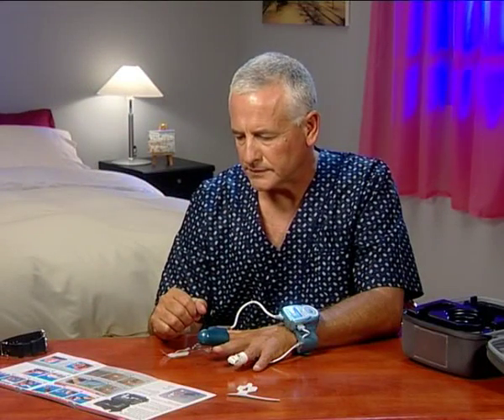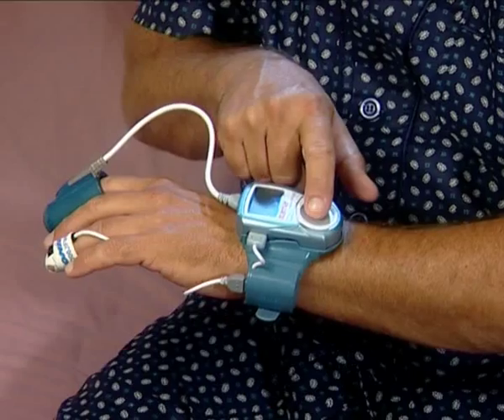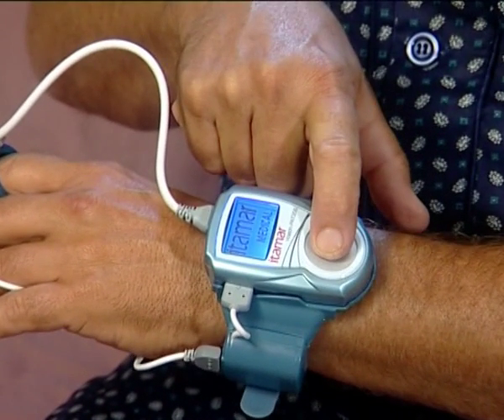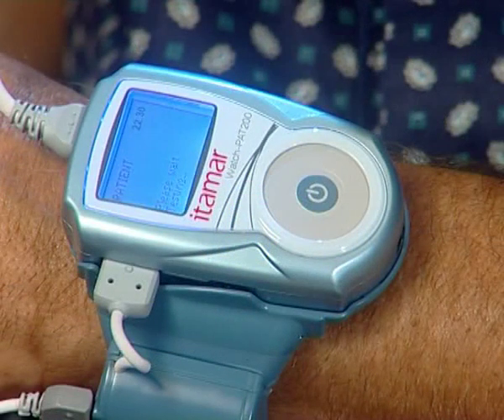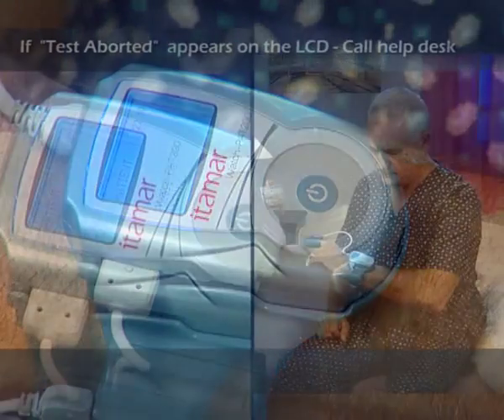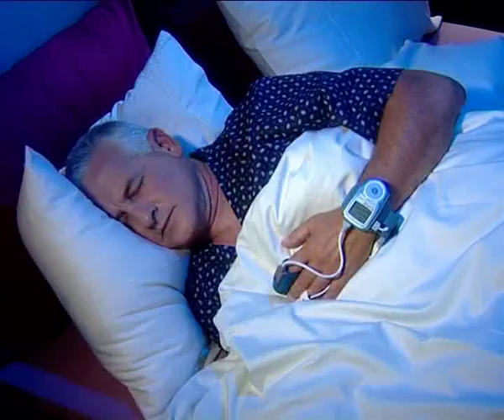Now you are ready to turn on the WatchPat. Get into bed and press firmly on the round button for a few seconds. Keep pressing until you see 'Itamar Medical' on the LCD screen. After 30 seconds, 'Good Night' in the middle of the screen indicates that the study has started. If there is a problem, you will see 'Test aborted' — note the error code and call the help desk. The WatchPat is now working properly, and it's time to go to sleep.